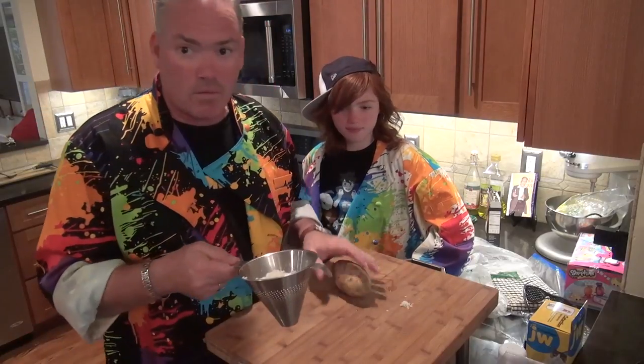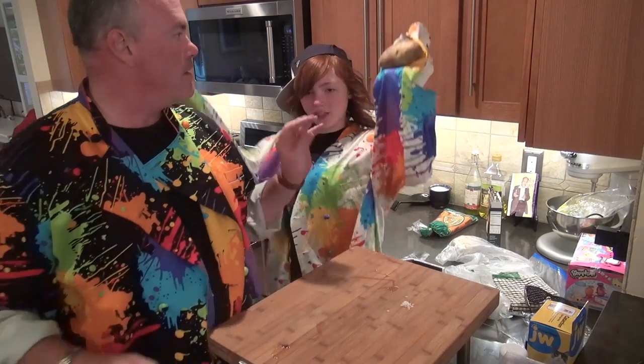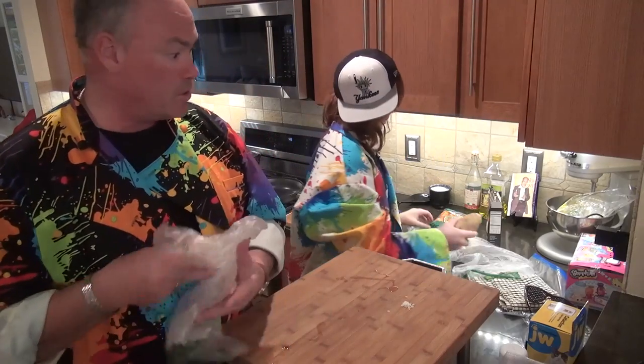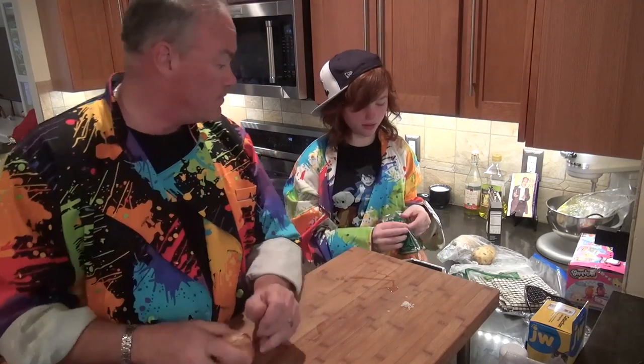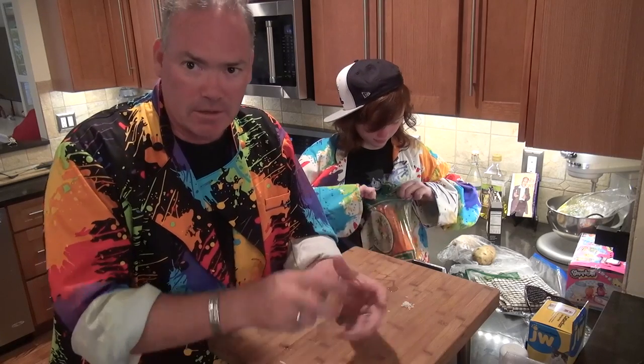We rinsed a cup of sushi rice and we're going to get that going because it's going to take a while — it'll simmer for about 20 minutes. Now we got to do things with the vegetables. We're going to use one onion, one potato, and one carrot. Remember guys, this isn't salad — this is curry. A little goes a long way in curry land. We're going to chop these up and show you the size.